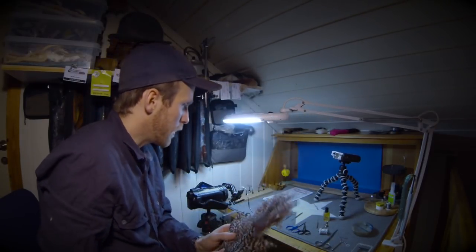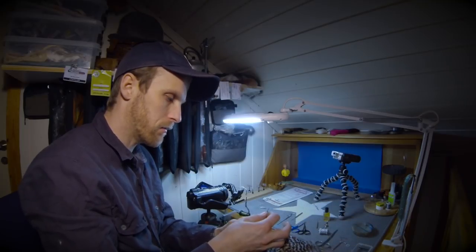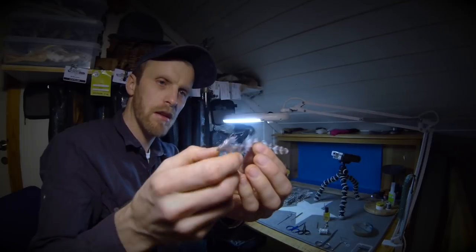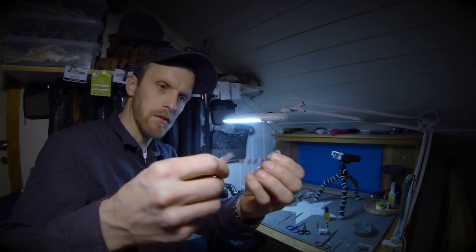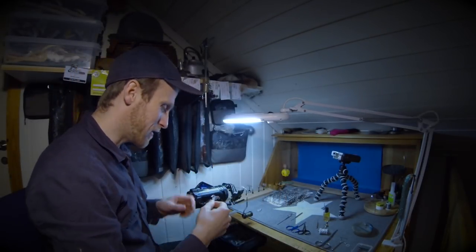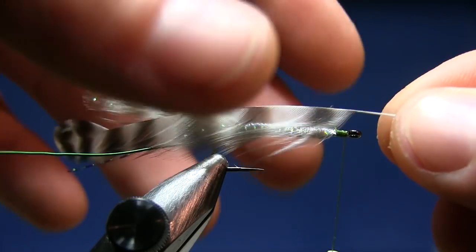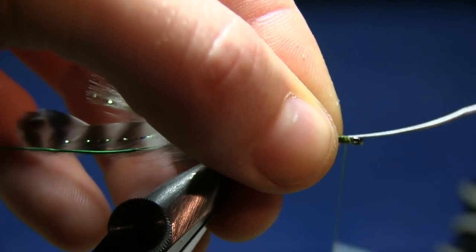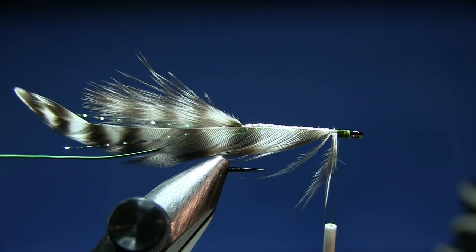Now we're going to tie in a soft hackle and finish off. Here's my soft hackle — I'm going to pick out a nice one. Sweep off the marabou part at the bottom, perhaps leaving some for the front. Sweep off the top part of the hackle because we want it to be translucent. Tie it in, making sure the shiny part is down and towards you, pinching it with your thumb and index finger.